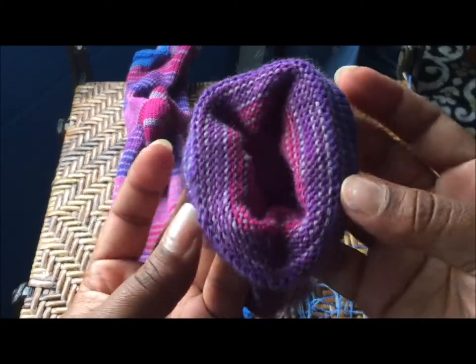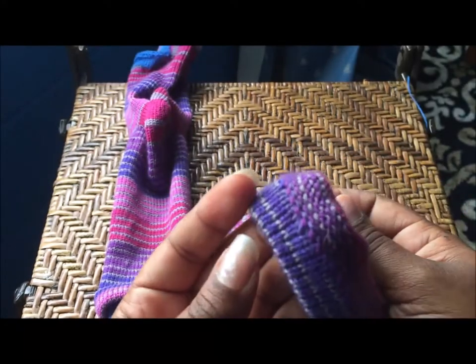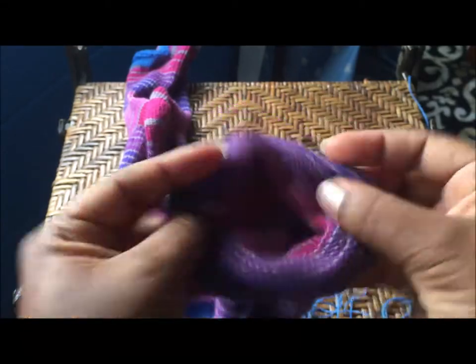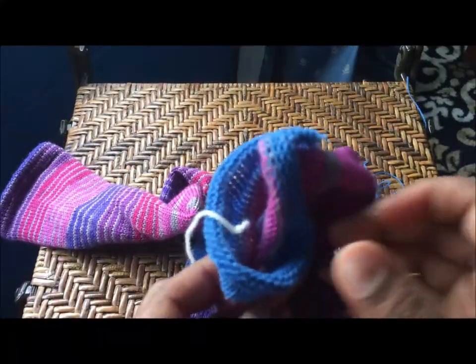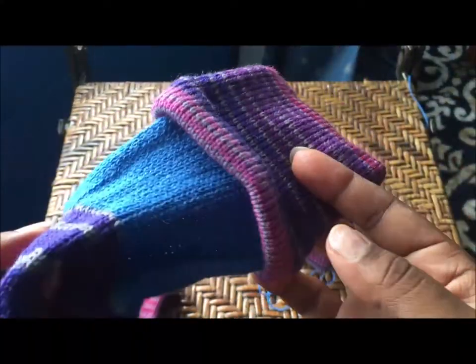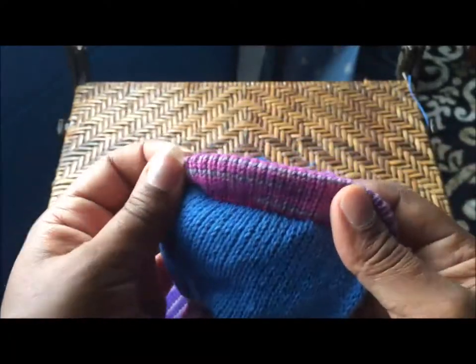The tail that was there, I tucked it in as I went around and I closed it in. So you can't see the tail at all for the sock. Okay, this is my toe end. So I'm going to turn it inside out and do the Kitchener. This sock is connected by its toe and its cuff.